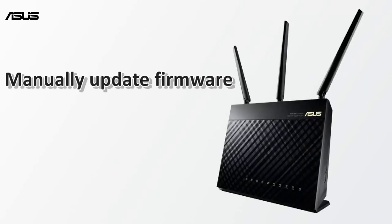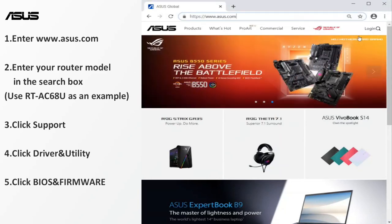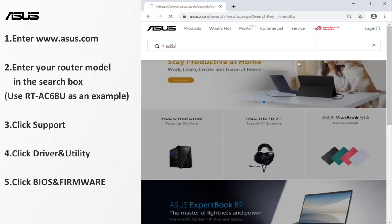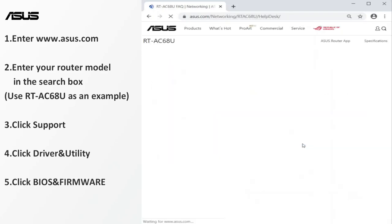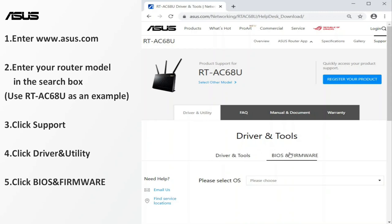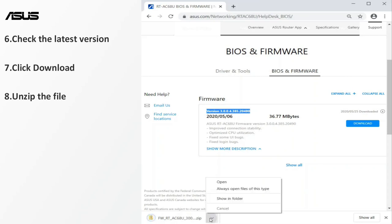The other way is to manually update. Navigate to the ASUS website and enter your router name. We use the RT-AC68U router as an example. Find the firmware files under the product support page. Check whether any new version of the firmware is available, and download the latest version of the firmware to your laptop or PC. The firmware file needs to be unzipped before the update.